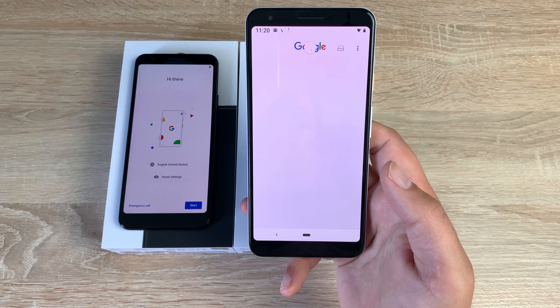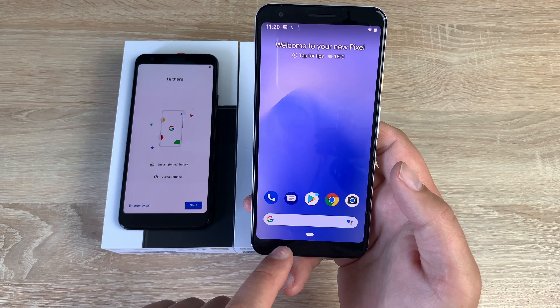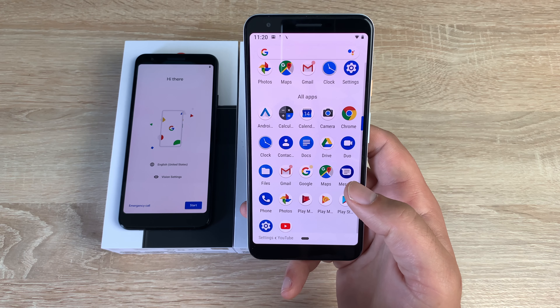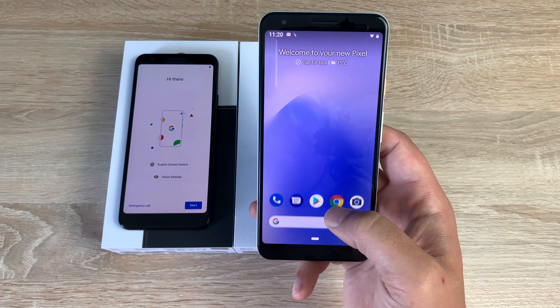On the left-hand side you've got your Google information feed. You can tap to go home or use the back button. Pulling up shows all your applications, and you can use the Google Play Store to add more. I'll quickly set up this device and come back when that's done.